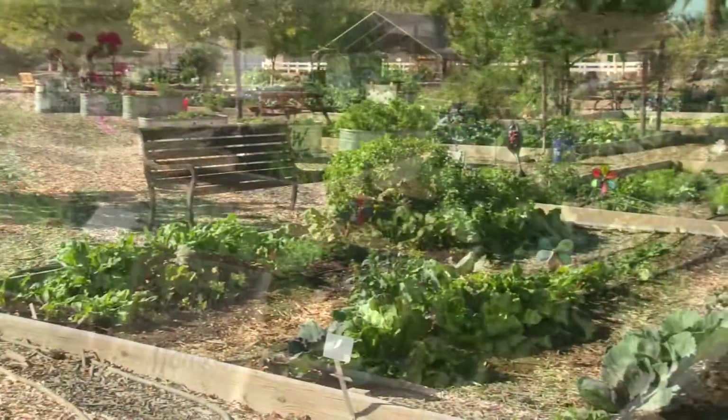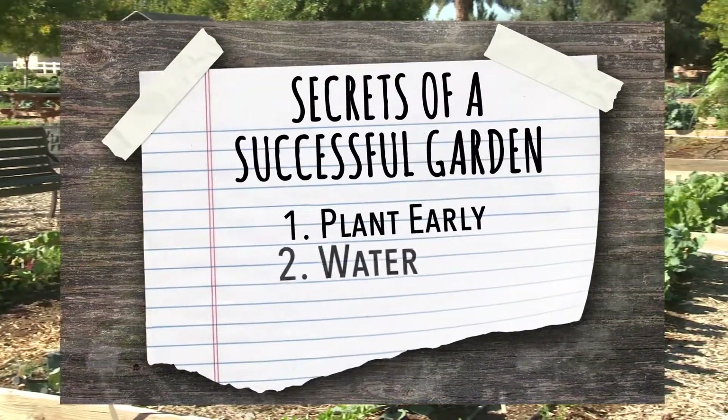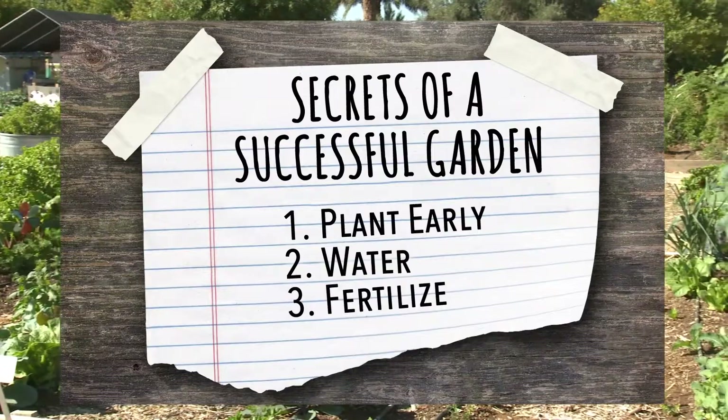If you don't already know the secret to a successful garden, let me tell you. Plant early. Water and fertilize. That's it.